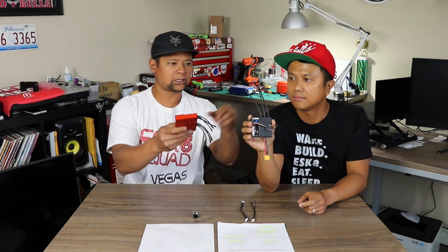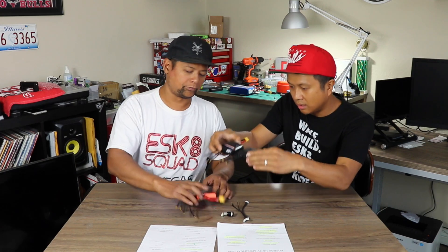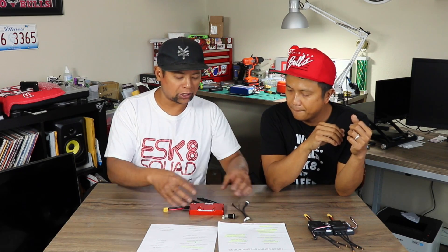Let's put this side by side. The new Unity is actually thinner — it is actually thinner by quite a bit. Two Fox Boxes are actually larger than the Unity combined, so the Unity is pretty compact. Everything is on one PCB now, whereas before you had two separate units that you'd need to combine.